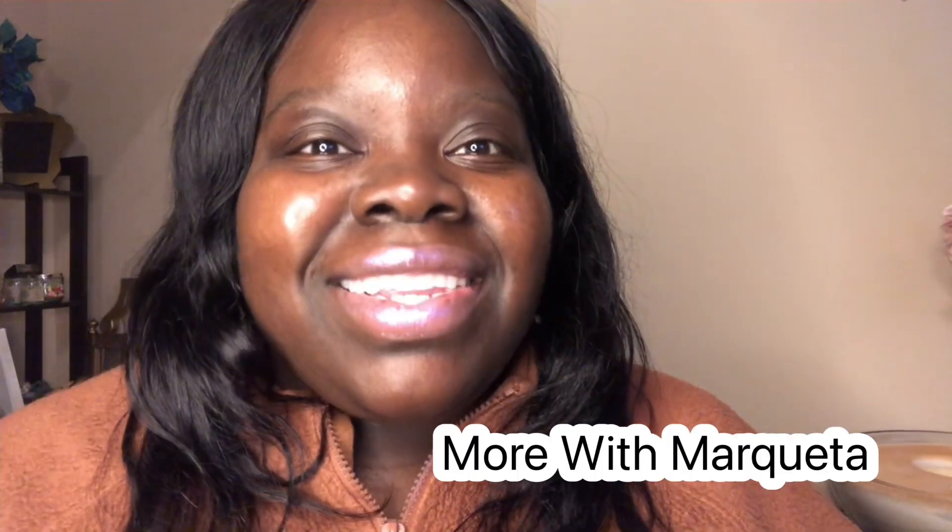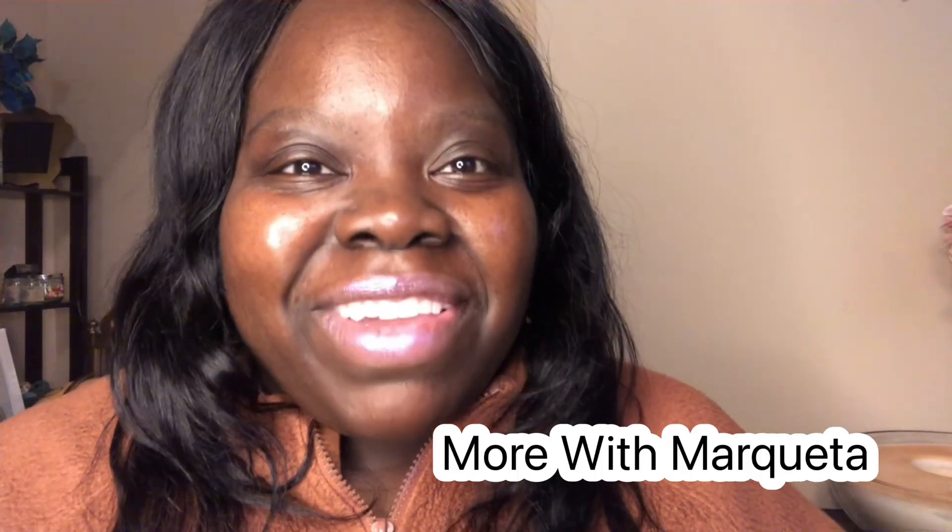Hey everybody, it's Marquita. Today I'm going to show you how to turn your favorite dress into lingerie.